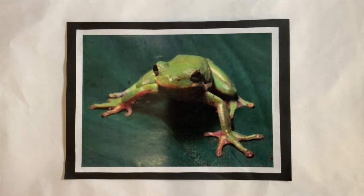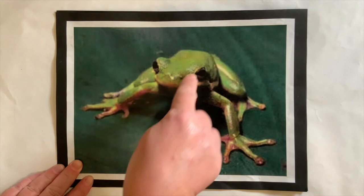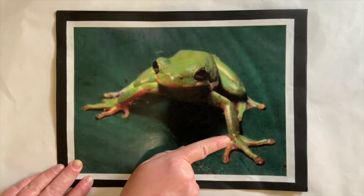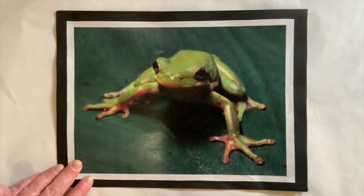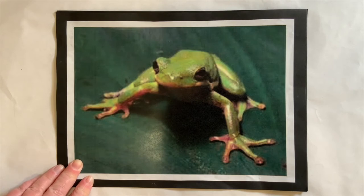Did you know that green tree frogs like to eat insects and spiders? They catch them with their long, sticky tongue. Have you ever seen a tree frog catch an insect? They actually sit and watch their prey from the plant or tree that they are sitting on, and their tongue is very fast. Do you notice the shape of his eyes, his head, and his body?